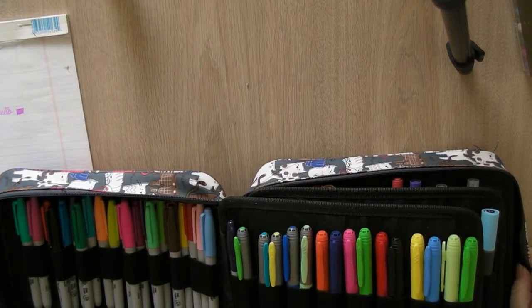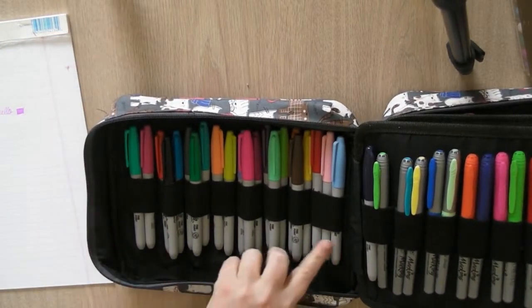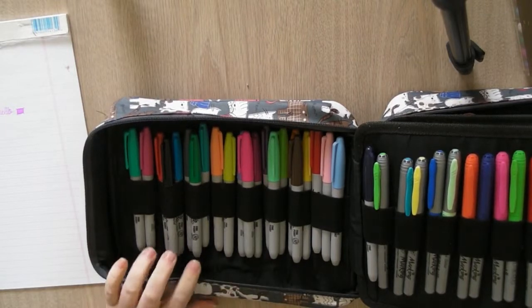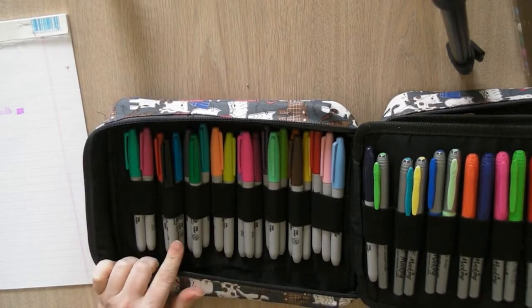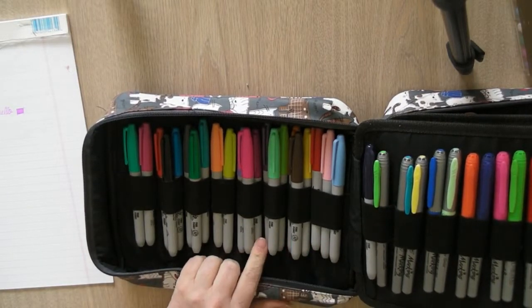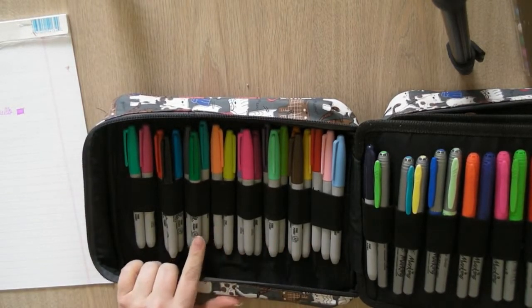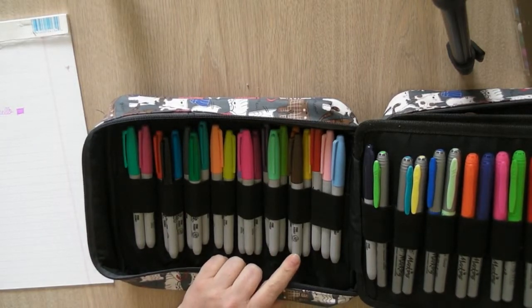First I have all my Sharpies. I think this case is supposed to hold 202 pencil crayons but obviously less since I have markers in here — they take up more space. I have my Sharpies in a fairly large set. My sister bought those for me as well off Amazon, so I don't remember how much they were — I had them on my wish list.